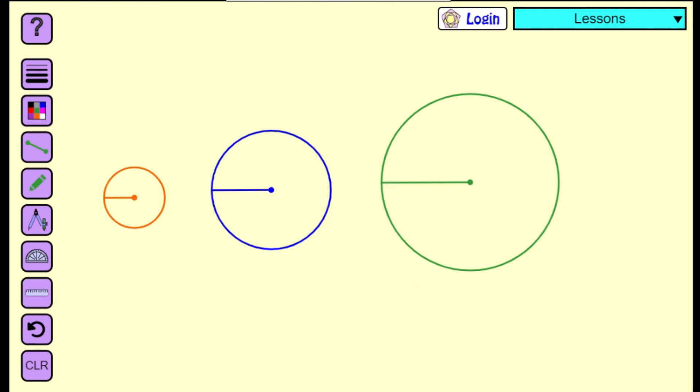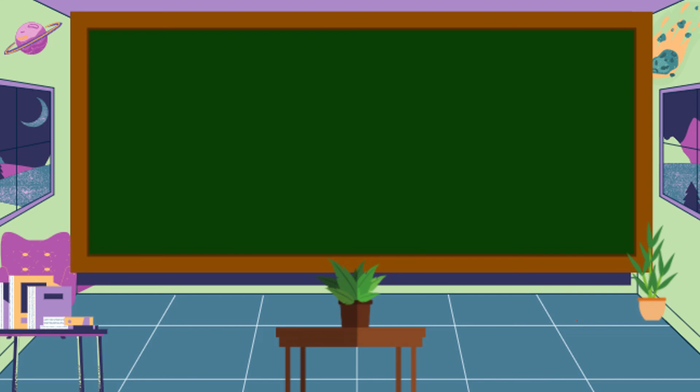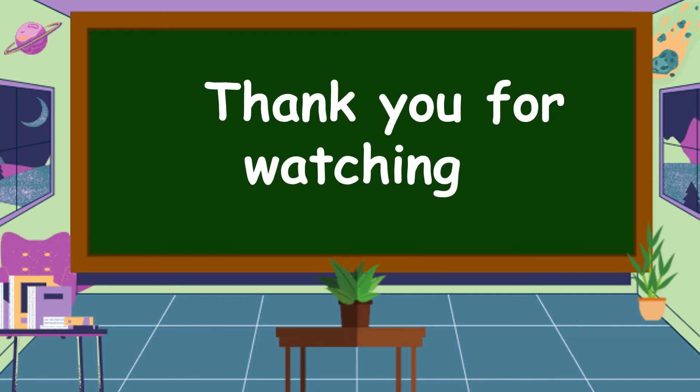This is the way how we're going to draw circles using a compass. I hope that you understand our lesson for today. Thank you for watching!